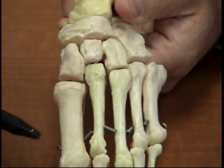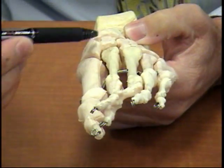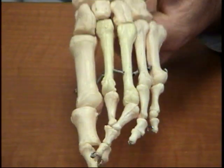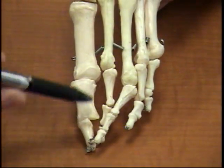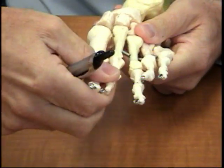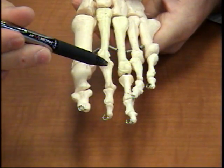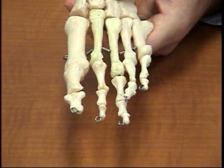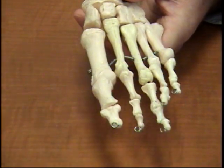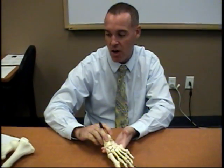Now the metatarsals: this is number one, two, three, four, five — again these are heads, bodies, and bases. Then we go to the phalanges. With the phalanges, same thing: for the second, third, fourth, and fifth digits you'll see a proximal, middle, and distal phalanx. On the great toe, only a proximal and distal phalanx — pretty much as simple as that. And that concludes all the bones. The next video will be on muscles.